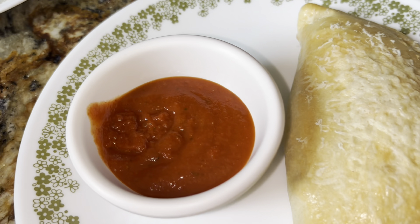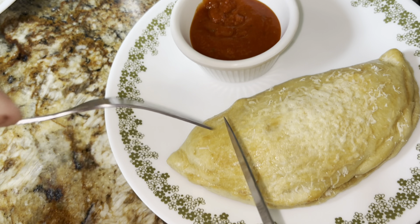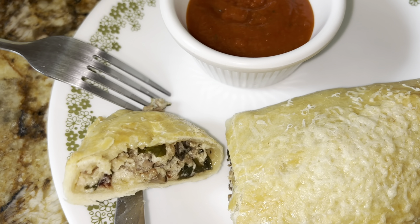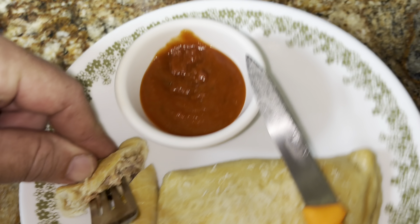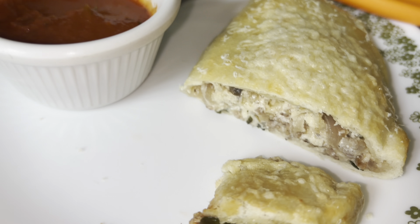We got the pizza sauce or marinara for dipping. Let's see if it's cooled enough. I'm going to cut it open and look inside. It's good. Winner, winner, chicken dinner. Enjoy, guys.